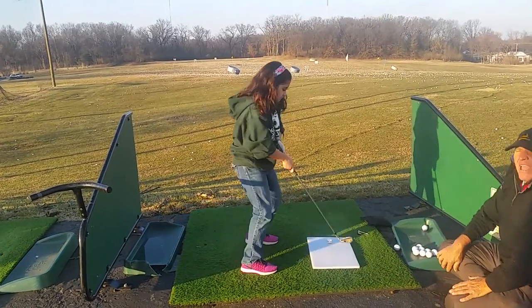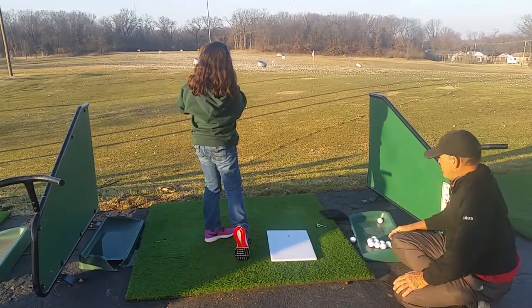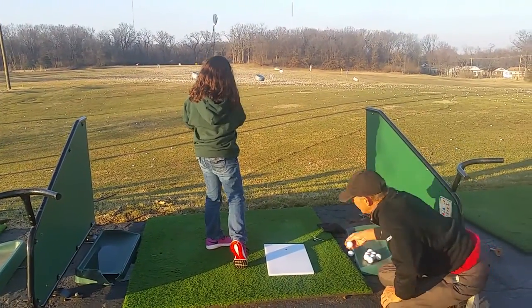Beautiful. So sometimes have her hit it soft. One, hit it soft. Nice. See, you tend to — one, two, three, four. One, hit it soft. Nice. Nice. Very good. Excellent.